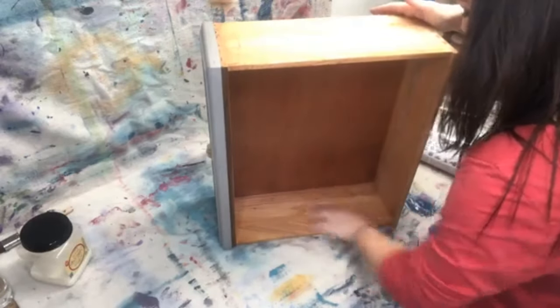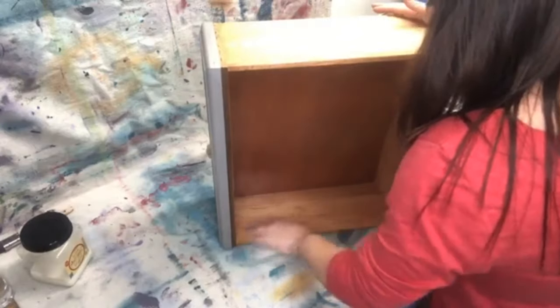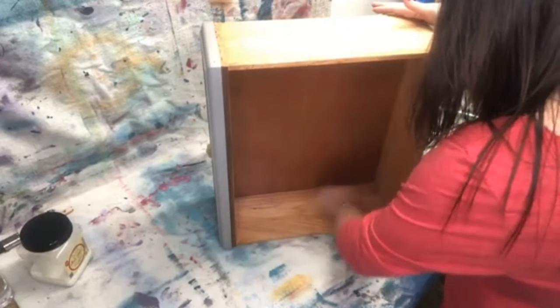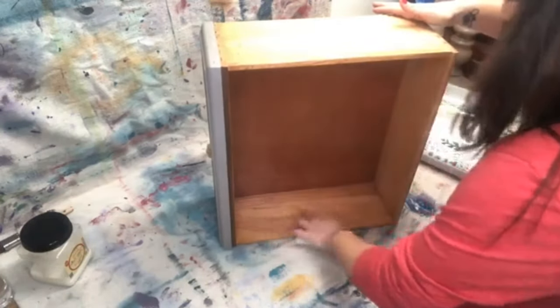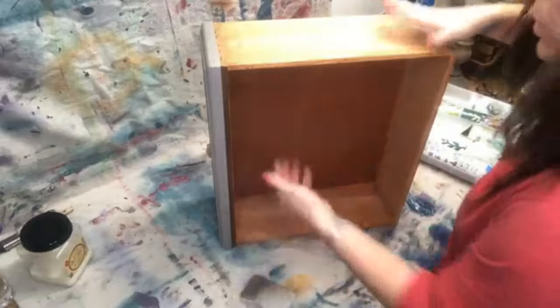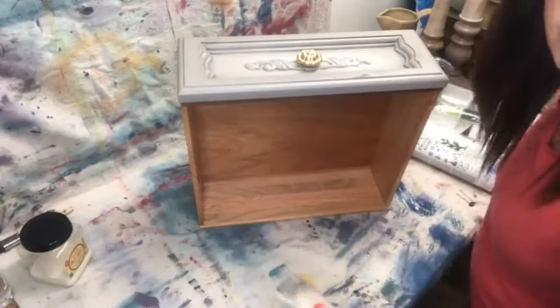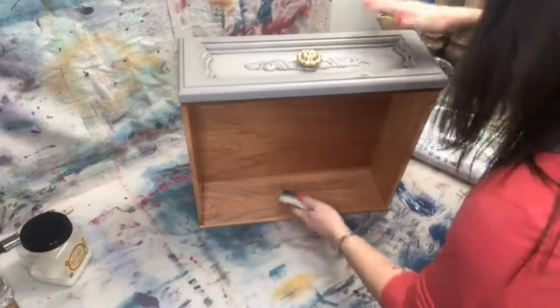Generally what I'll do is do this to all my drawers — like maybe all six drawers — let them sit for a second, then come back in and wipe them to give the wood more time to soak in all of the smell good and all of the stain. Pretty cool, right?